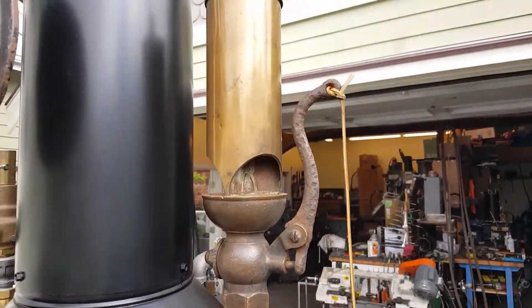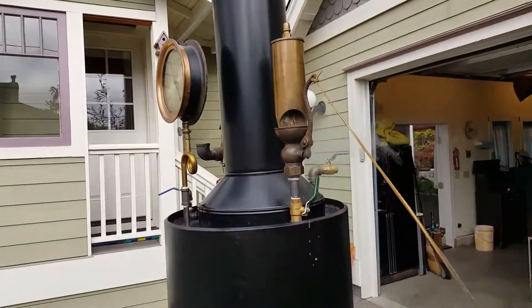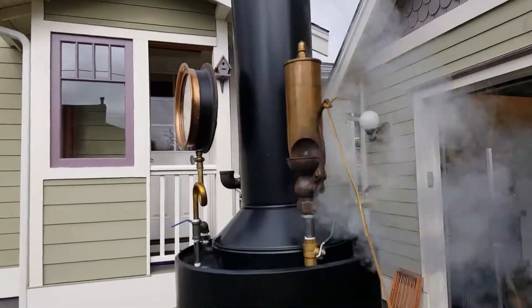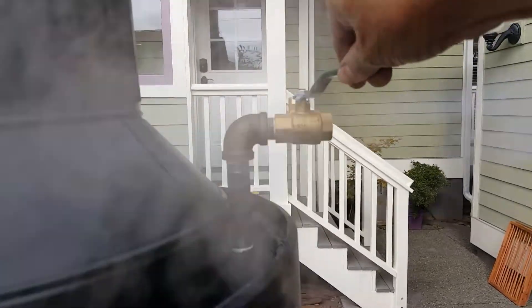And a really nice whistle, but it does leak because it is old, so I put an extra valve on it. Turn down your volume. Engine out is right here — half inch.